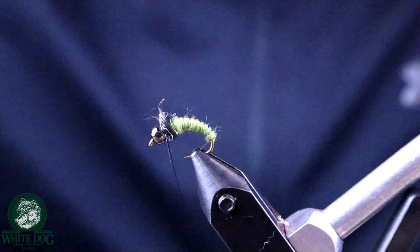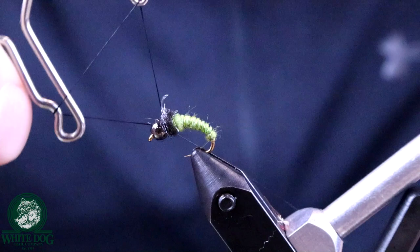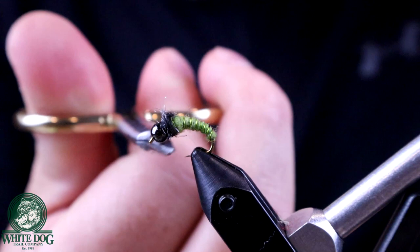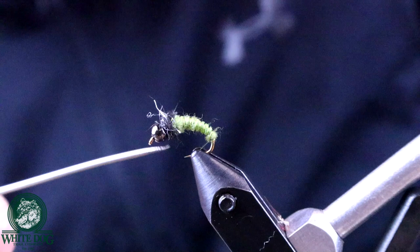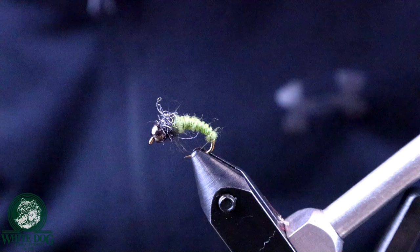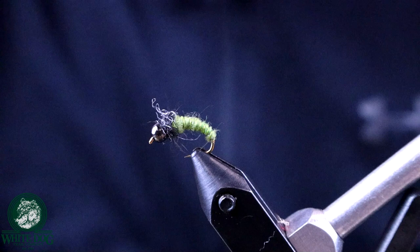I'm just going to throw on a whip finish — and we're done. You can give this fly a little haircut if you want, or pull out a few of the dark fibers to create a little more bugginess from the front. You see how it ends slightly abruptly at the tail — it's not like a mayfly where you're really working to create a fine taper, and I'm perfectly fine with that. I tie flies quickly because I lose a lot of them.